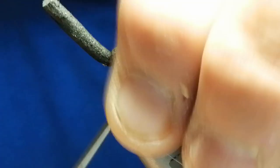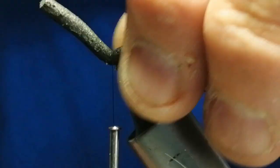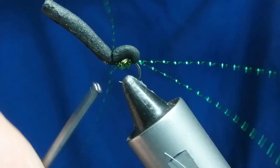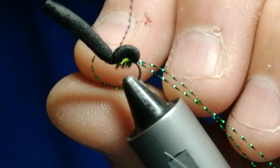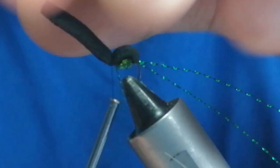Now the other legs — same again, another bit of green crystal flash — and we'll just tie these in with a figure-of-eight on the top, just behind where the head is going to be. I'm going to put a touch of super glue on the top where the legs are to hold it, and then we'll tie the fly off at the front.